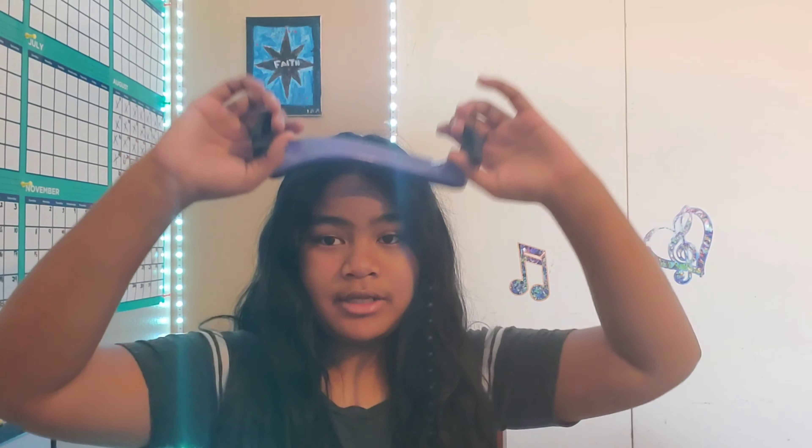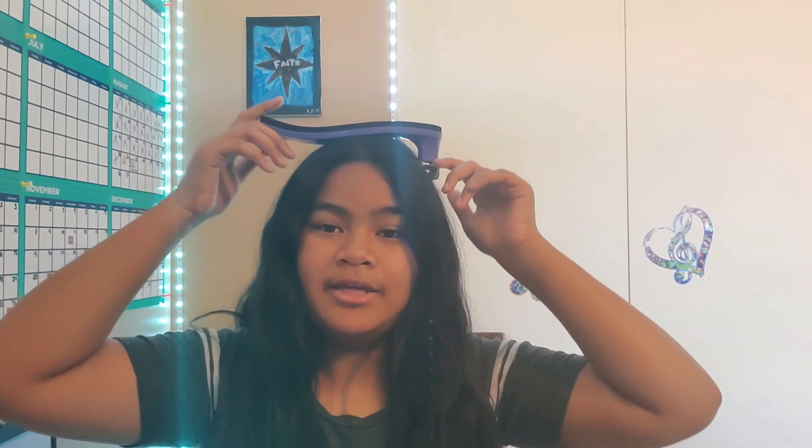For today's video, I'm going to show you guys how to put a shoulder rest on your head. No, no — your violin. Don't put it on your head. On your violin.